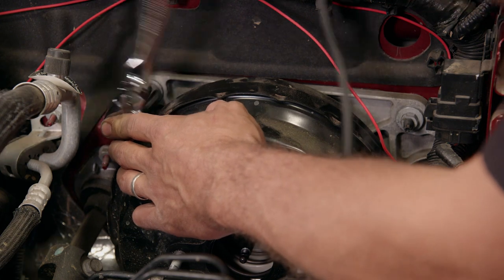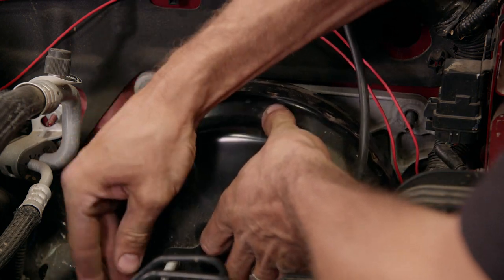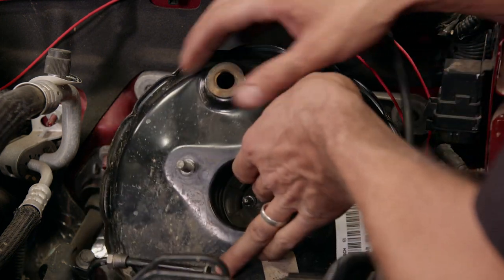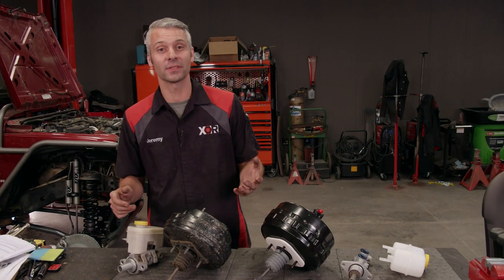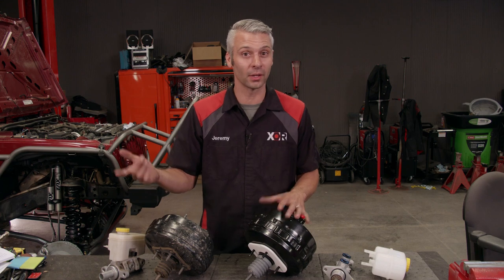Now I just got to separate all this and get it up and out of here, connected to the brake pedal — there you go. Swapping these parts out is actually pretty simple. You don't have to go out and find each piece individually; just go get Mopar's Jeep Wrangler brake upgrade.